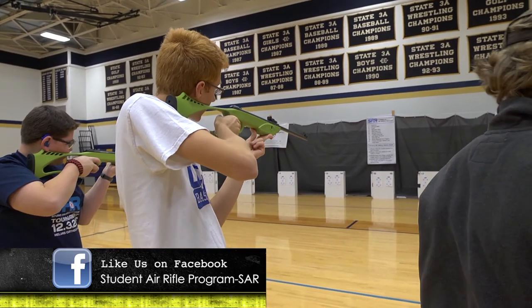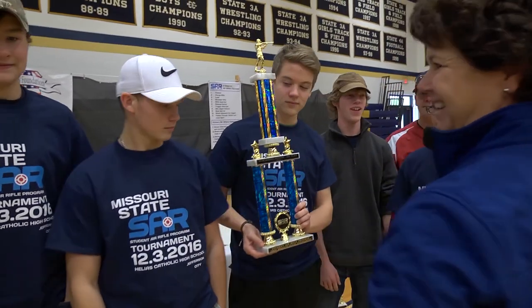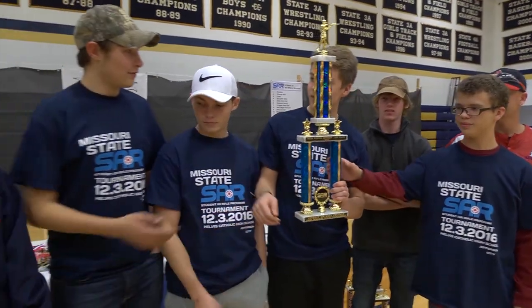A lot of times they haven't caught a fish before or haven't ever fired an air rifle before, but they learn how to do it and it's not as scary as they thought it was. I grew up doing quite a bit of shooting myself, and for me it allowed me to find a sport that I was able to excel at — and we want to pass that on to other students too.